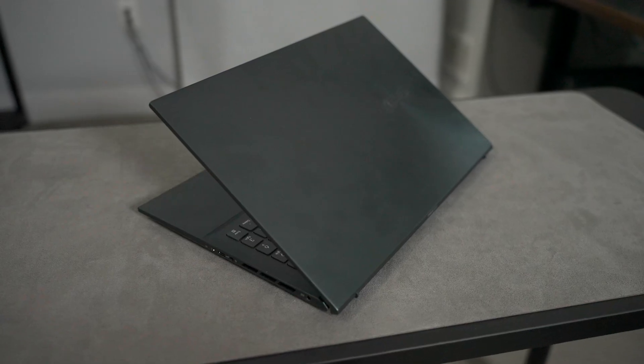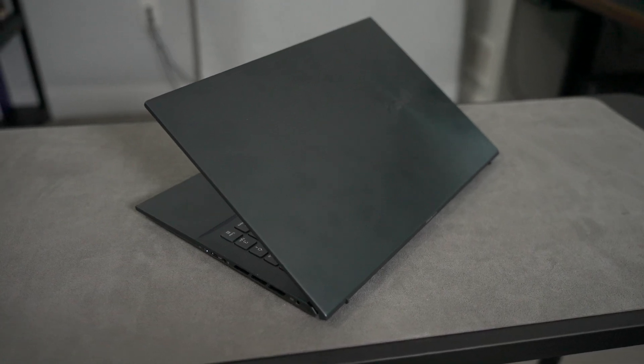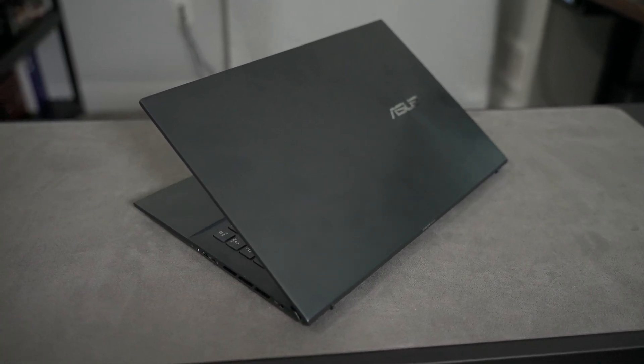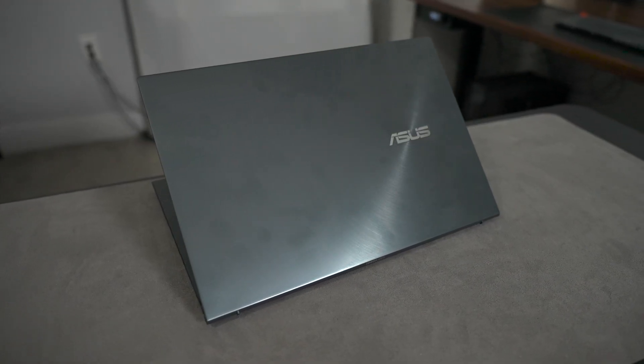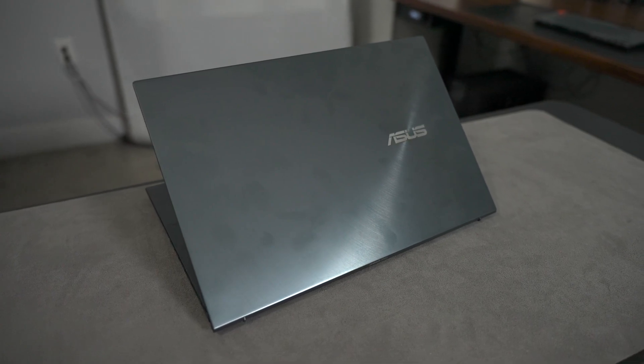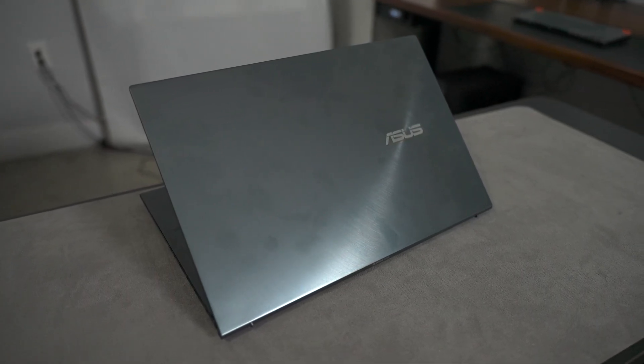With the ZenBook Pro line, you always get a nice premium chassis and this is no different. The entire laptop is made of aluminum and everywhere you touch feels really solid. Like a lot of Asus laptops, the top features a circular swirl pattern with the offset Asus logo, which looks really great. The only thing to be aware of is that it does pick up fingerprints pretty easily.